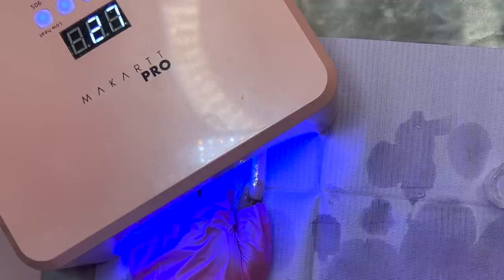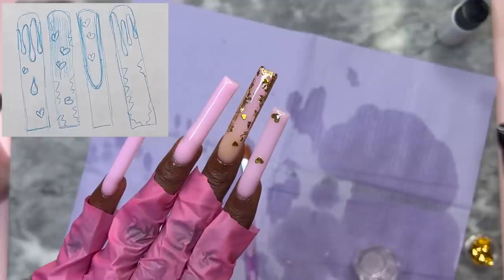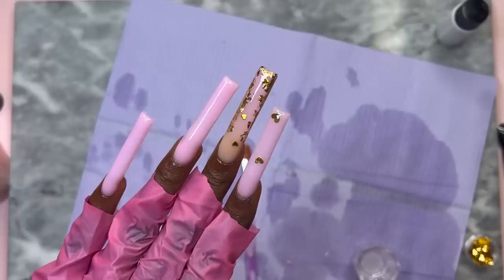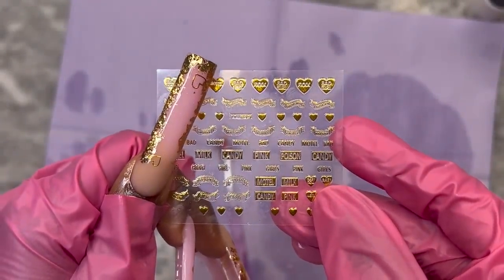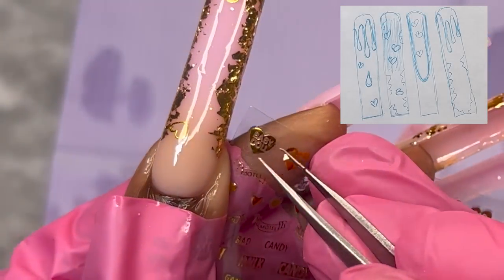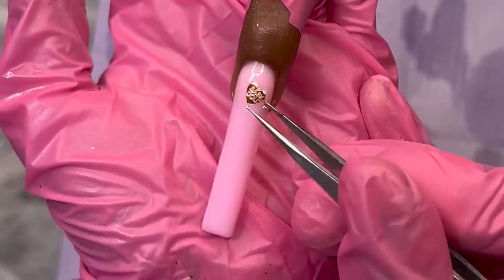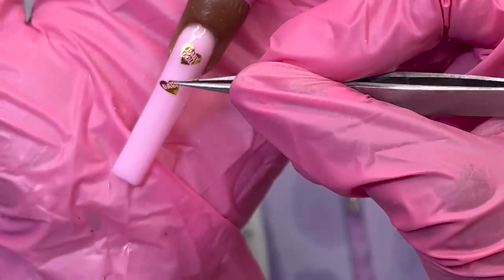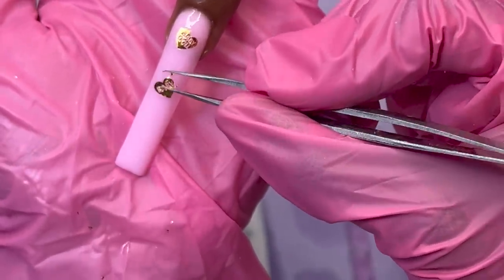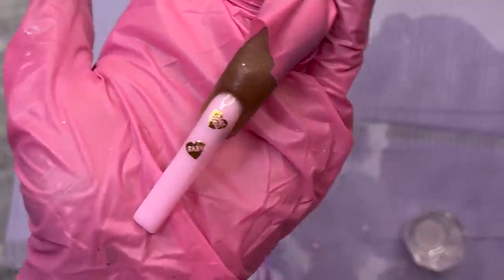I went ahead and did the pinky and ring finger off camera — all I did was lay poly gel, so just a pink base on both of those. For the ring finger, she has hearts and a French nail design. I'm going to take two of these heart stickers that have little words in them — they remind me of the heart candies you get for Valentine's Day — and incorporate them on this finger. Then I'll paint on the French tip design instead of doing it with poly gel.